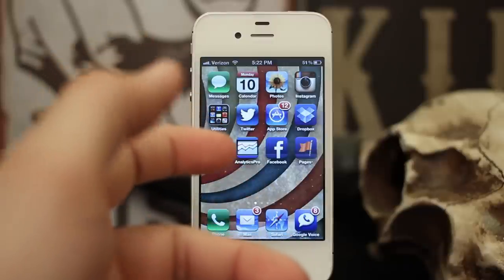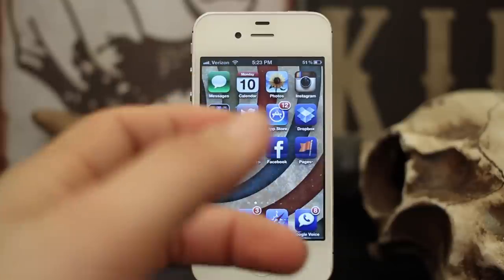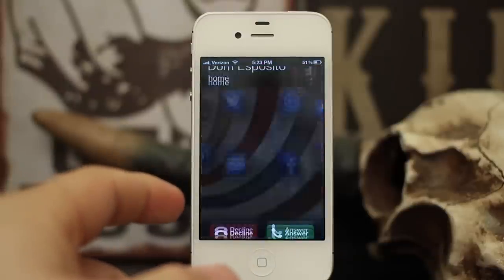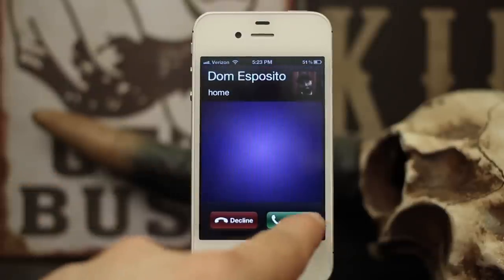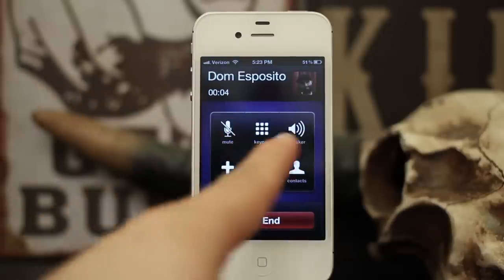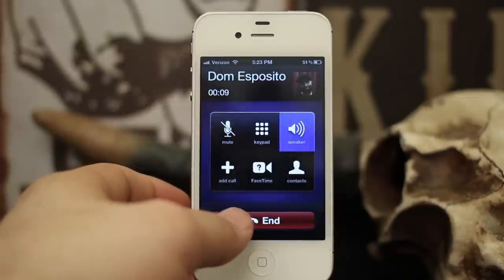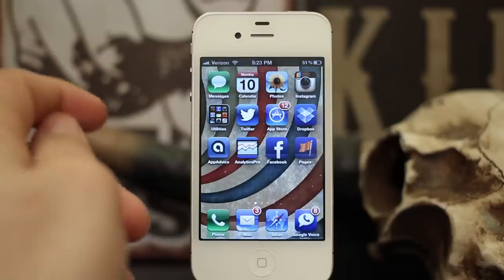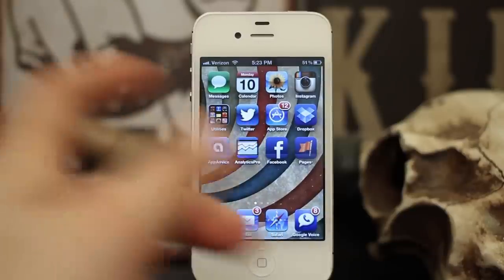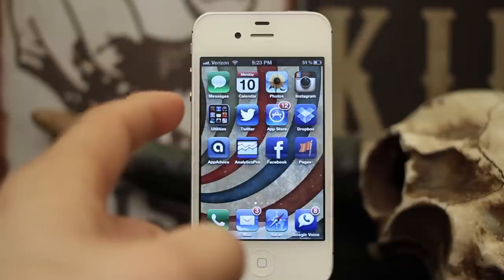I'm going to show you how to do it here. Real quick, I'm going to do a little demonstration — when my phone begins to ring and I answer it, it's going to answer like normal, as you can see: mute, speaker. I can press speaker to enable speakerphone. But that doesn't always work out too well, and in my opinion this little fix is a heck of a lot easier, especially if you're normally on speakerphone. It may not be for everybody, but I think it's a cool tip.